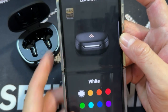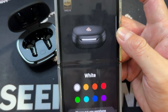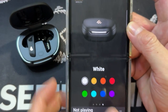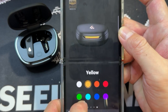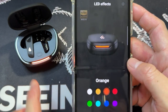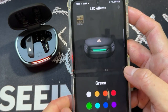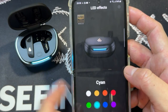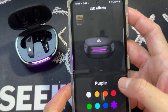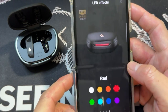You can also play with the various colors. You need to put the earbuds back into the charging box. So it's actually white color — then yellow, I see it turning to yellow, then orange, red, green, cyan, blue, purple. I'll keep it at red. I like red — it looks very nice, very fierce.